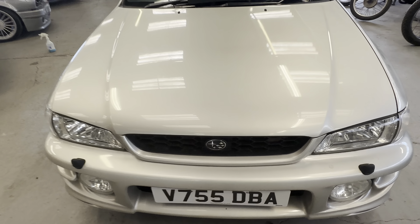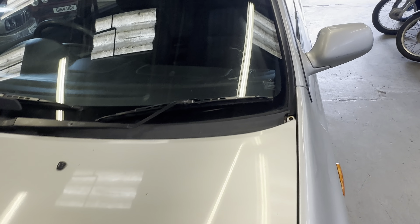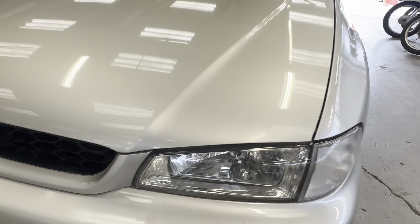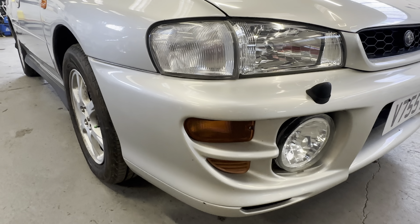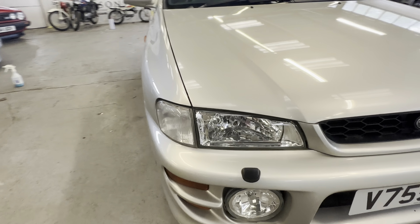Starting at the bonnet, working our way around the car — nice and tidy up front, a few little stone chips here and there, but that's about all to be concerned about. It wants a polish in a few places but it's all nice and fresh. The headlights are nice and clear on both sides, crystal clear. Nice and clean across the front bumper — a few little stone chips on the front end but no major scuffs or scrapes. Normally these are a lot worse than that.